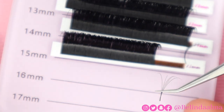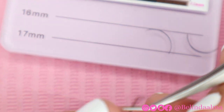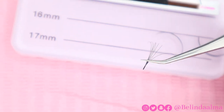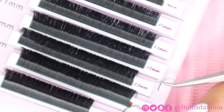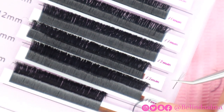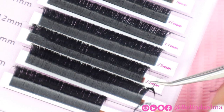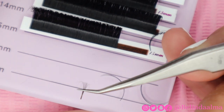When you're using these trays with 0.07, these will give you a good, nice light volume look or even a beautiful hybrid look. I'm showing you the difference in the 15mm, 14mm, and 13mm. Honestly, I think the 14 and 13 picked up a little bit easier and the fans were easier to make versus the 15. That's just my personal opinion — we all have different methods, but for my wiggle method the 14 and 13 were a lot easier than the 15.